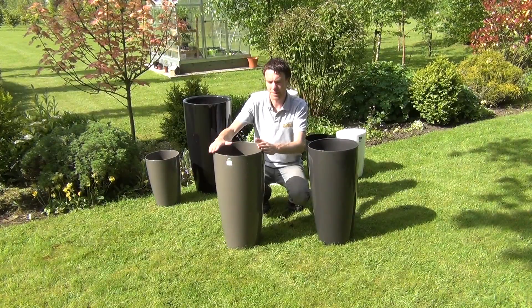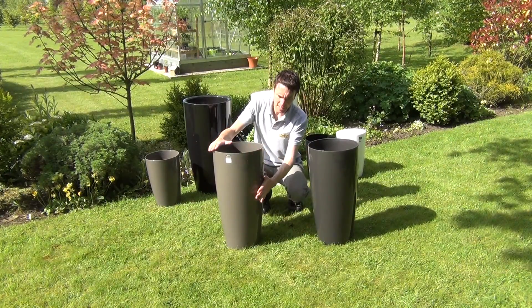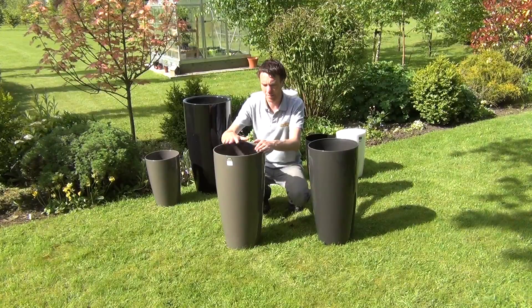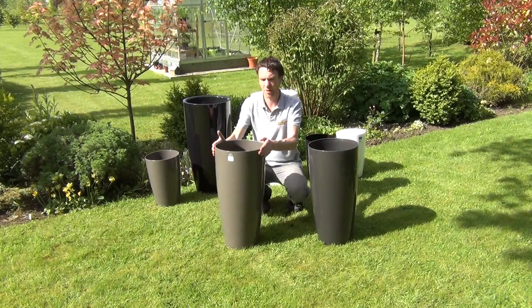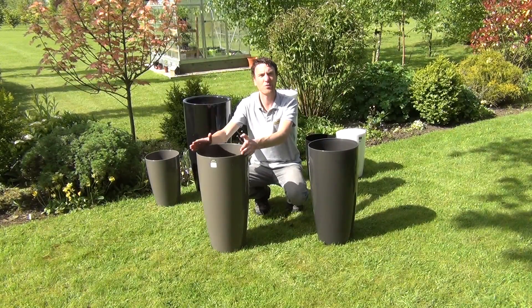They're 65 centimetres in height and they have a lovely gloss finish, with quite a minimalist looking plant pot that tapers in towards the base. A good height on the plant pot, so ideal for use indoors or outdoors.